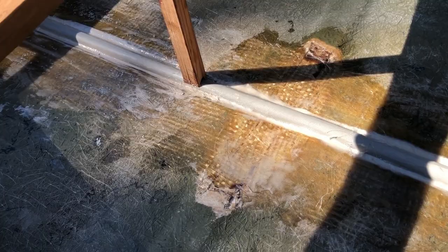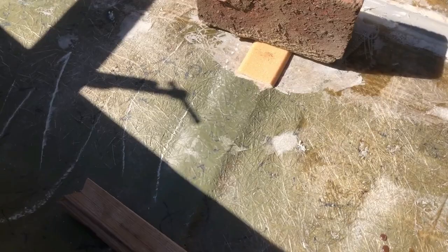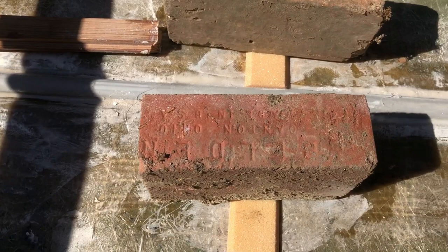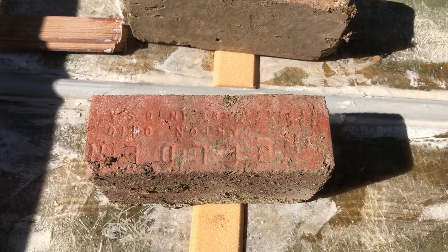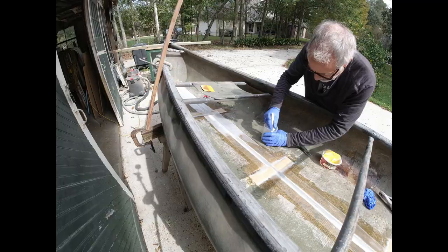I'm going to use this foam to replace the part on all these ribs where I cut them away, instead of going back with the marine cardboard that was there before. I'm cutting them all the same size, cleaning so they'll have a good bite, and gluing them all into place. I've got all eight of them ready to go, the old glass ground out, and a little brick on each one to hold them down while the thickened epoxy cures.